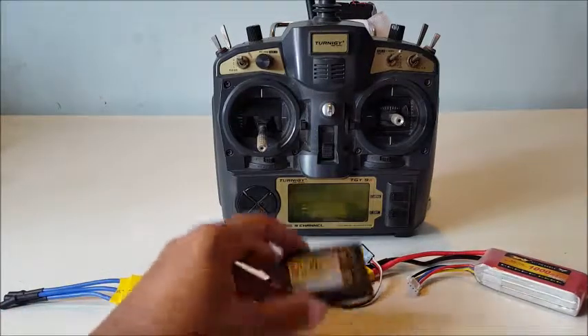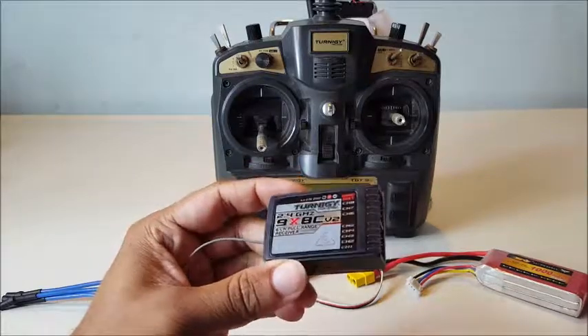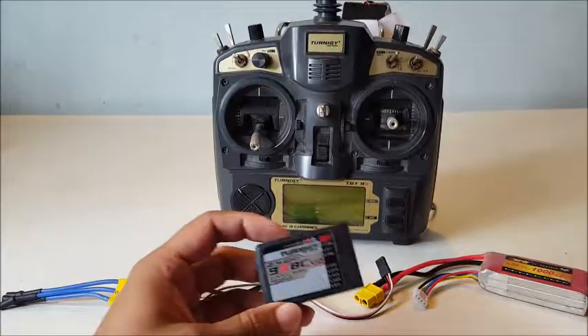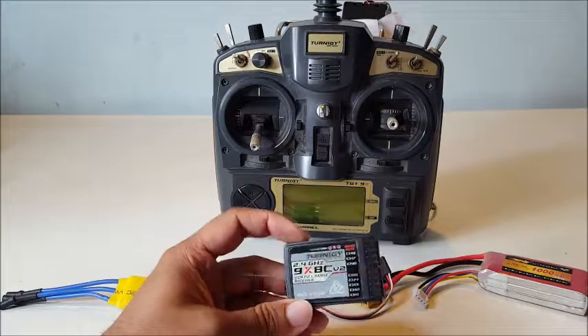Hello everyone, today we'll be binding a Turnigy 8-channel receiver with the Turnigy 9X transmitter. I'm going to show you how it's done — it's a pretty simple and straightforward process.